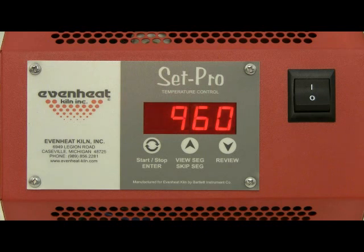While holding at temperature, repeatedly press the up arrow key until TNNP appears. This stands for Temp. Immediately press the enter key.